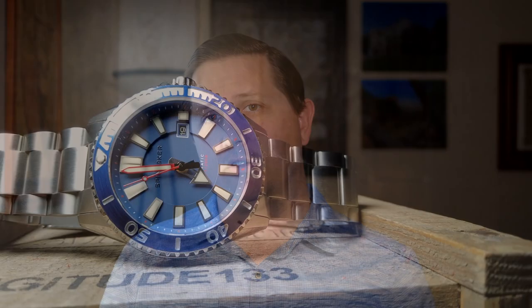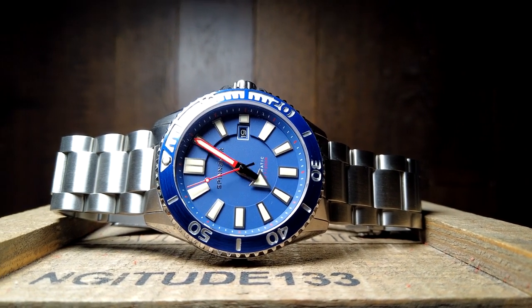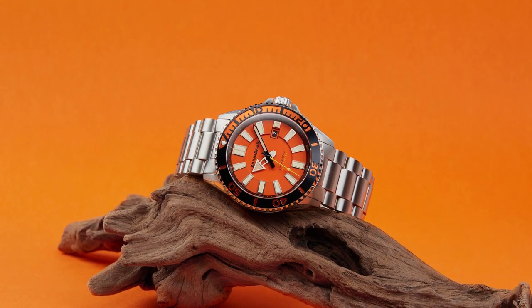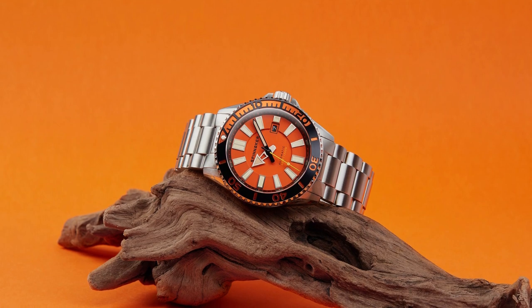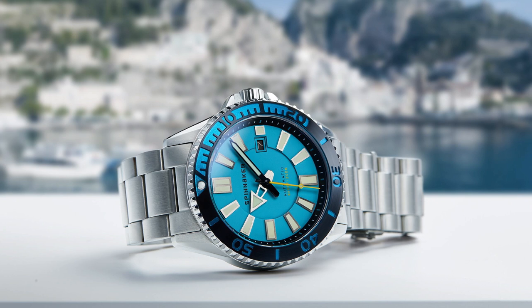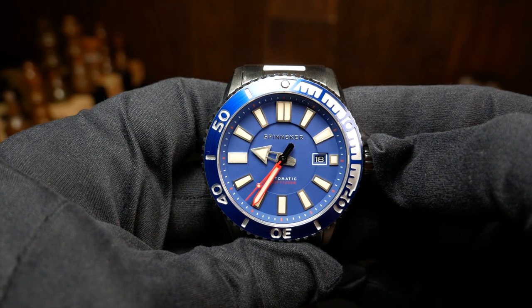This really is a big boy at 46 millimeters wide with a 24 millimeter lug width, and that by itself is going to cause this to be a pass for most people. Usually I'd include myself in that as well, which is why I was a bit hesitant when they asked if they could give me this to review. But what changed my mind was just the colorful nature of a few of the different versions, and especially the light blue one — I just loved how they integrated that into the bezel.